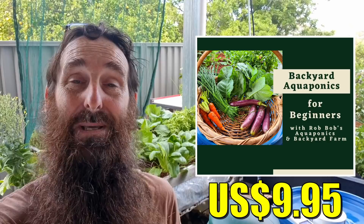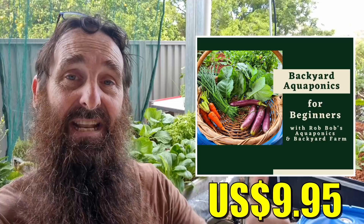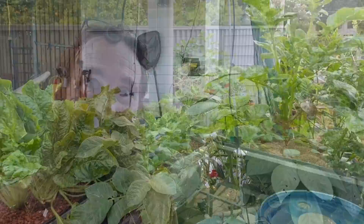Just a bit of a plug for my aquaponics beginners guide - there will be a link down in the description as well as a card that will pop up. It's an online interactive aquaponics beginners guide where you can talk into the microphone, give it a topic to look up, get a list of results, and tap on the text in the videos to jump to whatever parts you want. Very interactive, very cheap, and by all reports everyone's loving it so far. Back to the vid.